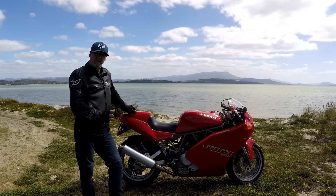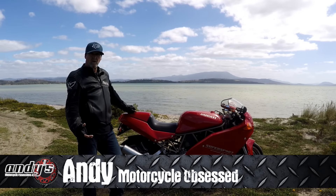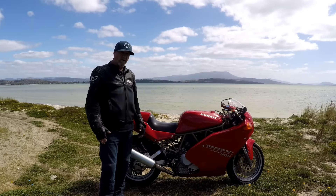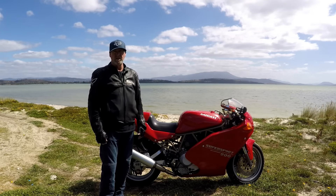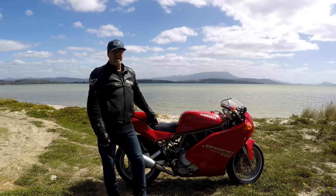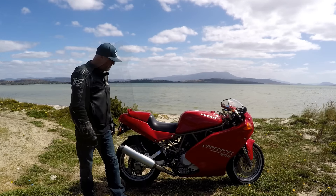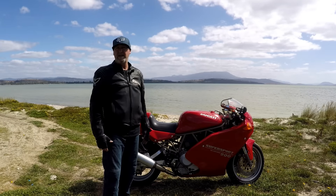In 1991, the first of this model came out and they took the world by storm. Sales were very, very strong, particularly in the United States, which is what they were targeting. But let's not kid ourselves — at the time, Ducati was still a bespoke manufacturer. They weren't churning out the numbers that the Japanese equivalents were in terms of units. So even though it's not a limited edition run, they didn't make that many of them.